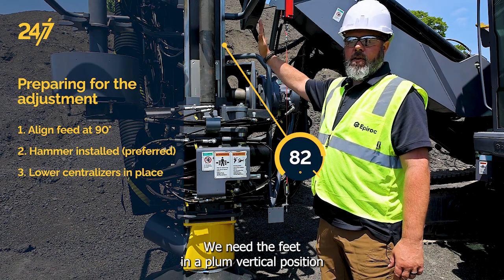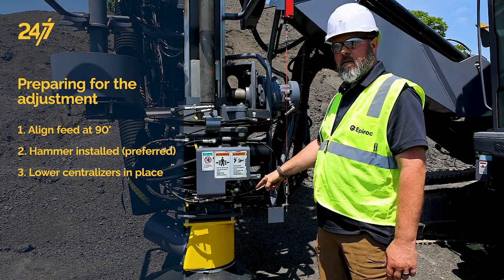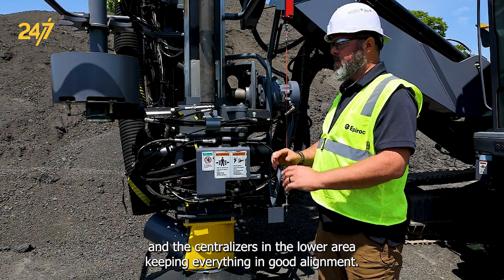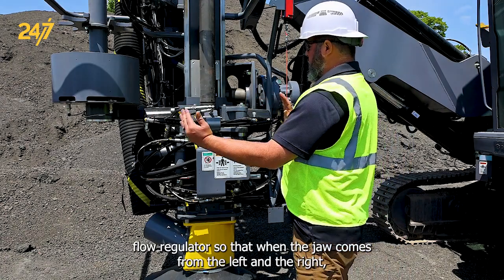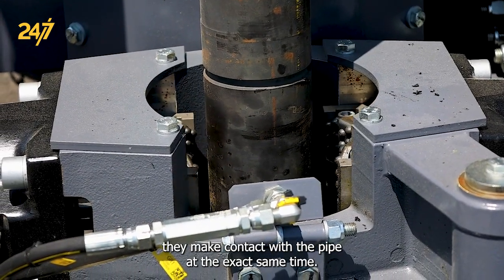We need the feet in a plumb vertical position to do this, preferably with a hammer installed and the centralizers in the lower area keeping everything in good alignment. We'll adjust this flow regulator so that when the jaw comes from the left and the right they make contact with the pipe at the exact same time.